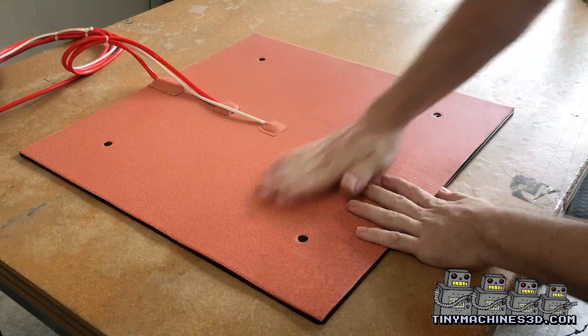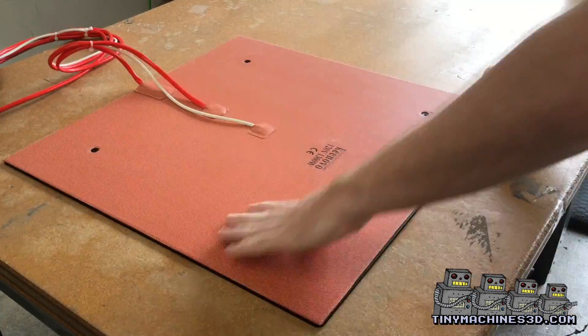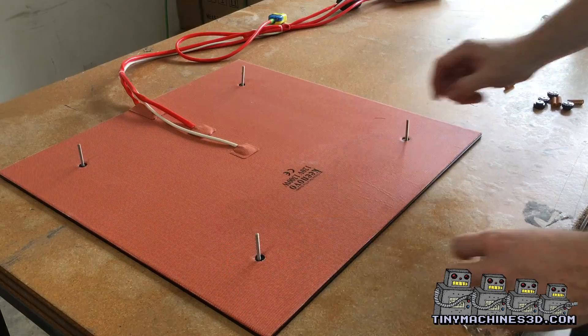You can use your hand, but be sure to push down on all surfaces of the bed. Now we'll get ready for reassembly.